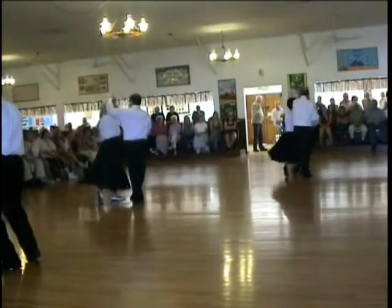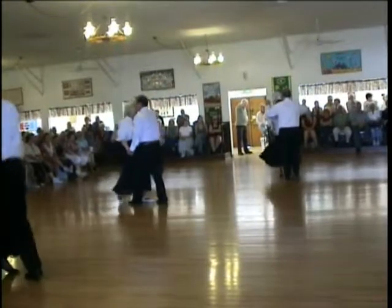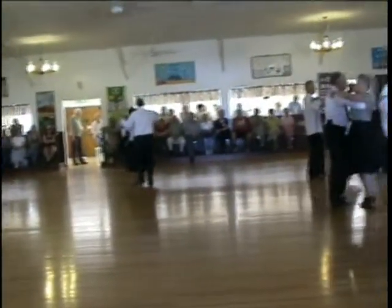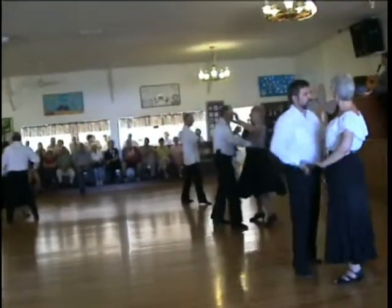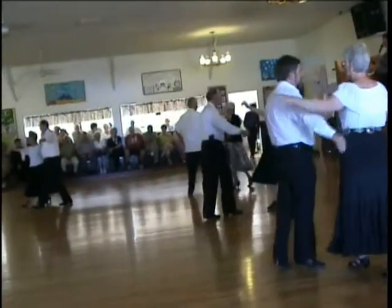Reverse under arm turn. Full basic. Allés in. Time steps twice. To open line and dance, forward with our walk, six.